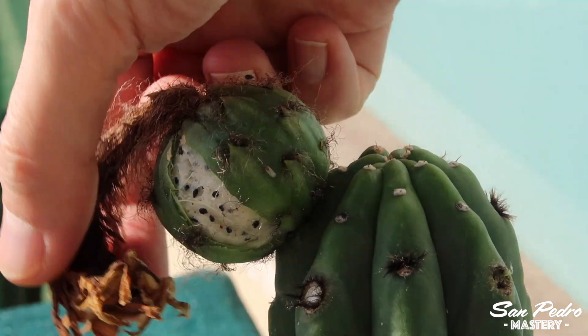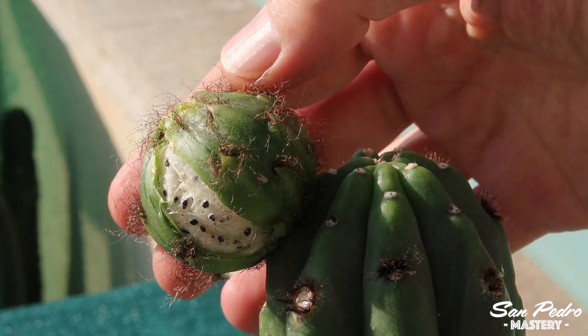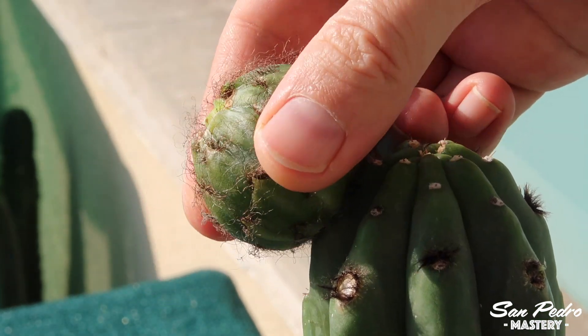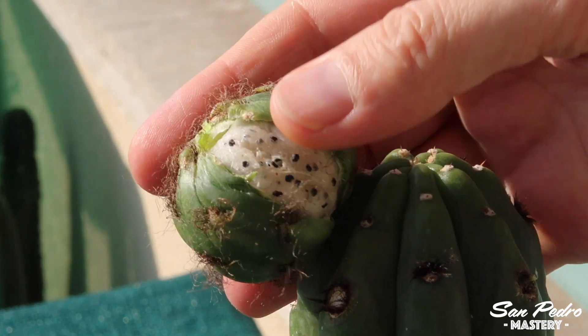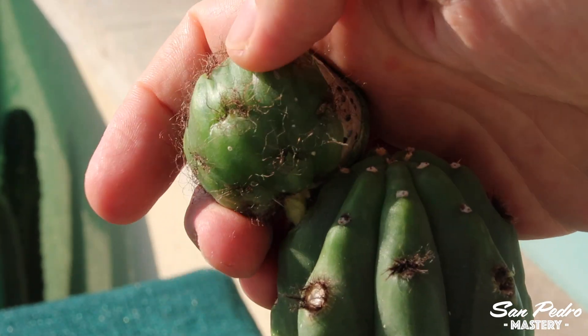Another method of collecting seeds is to pick up the entire fruit including the outer shell. First, you get the wilted flower out of the way, then you remove the fruit by twisting it — a few turns will do the trick. This is a method I use on fruits that are hard to access, but it does leave more of a scar than if you were to leave the skin on the plant and let it fall naturally.